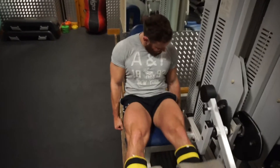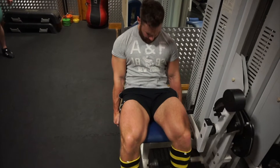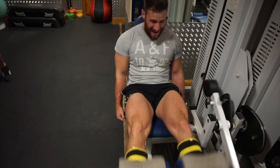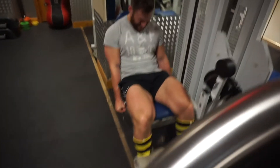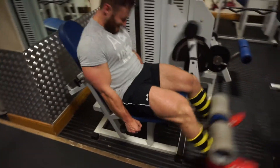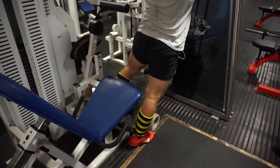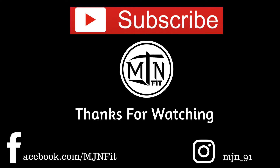This was the third set, just before our drop set — legs were absolutely fried at this point. That was pretty much the workout completed for quads. We'll have hamstrings and calves later in the week, usually on a Friday, to give the legs plenty of time to recover.